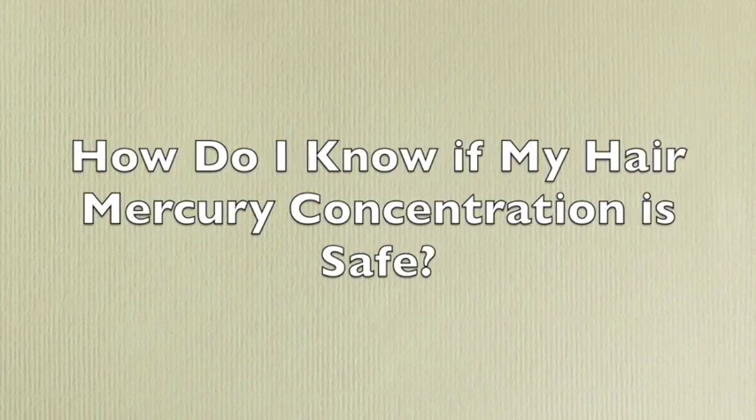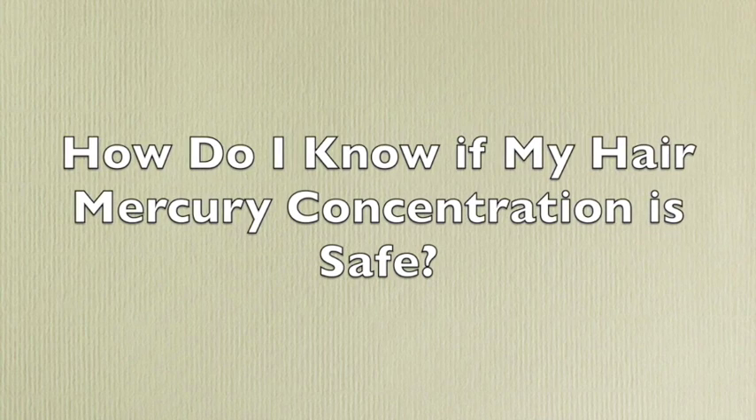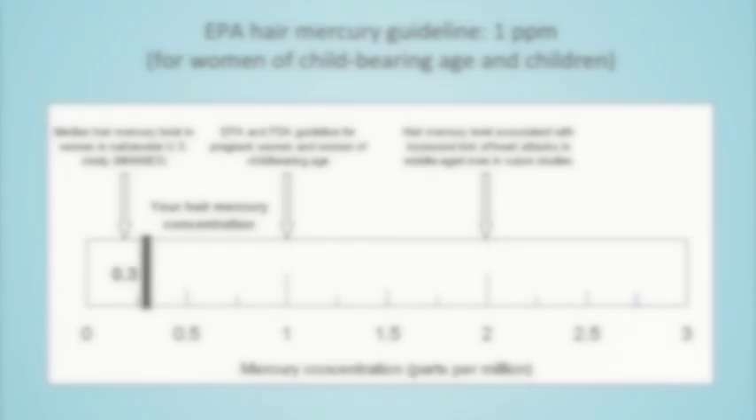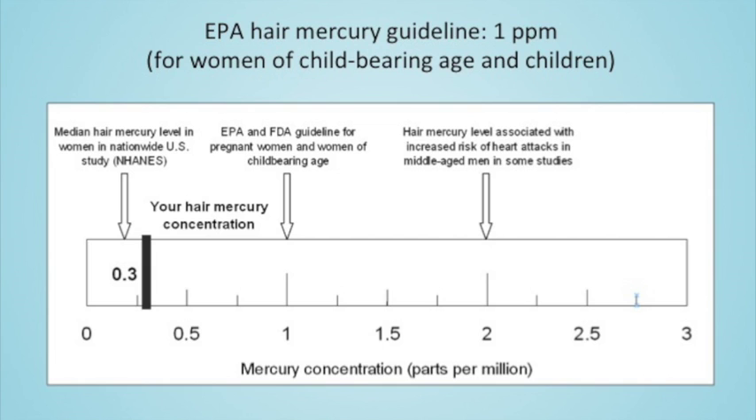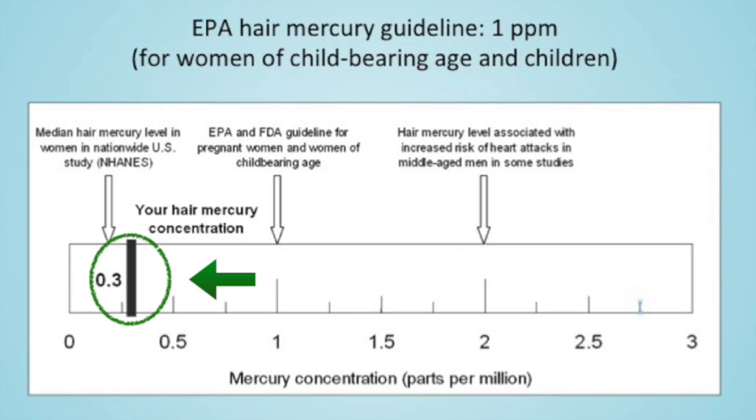Now that we have the mercury level in our hair sample, we want to compare it to some kind of benchmark value to determine if we are at risk. EPA has developed a hair mercury guideline for women of childbearing age and children, and it is 1 parts per million, or 1000 micrograms per kilogram. So for example, for a hair sample with 0.3 parts per million mercury, which is represented by the thick black line here, it is below the EPA guideline, and is considered at low risk.